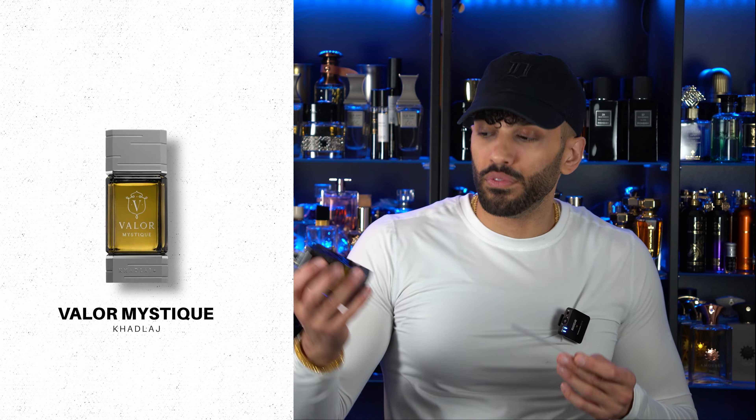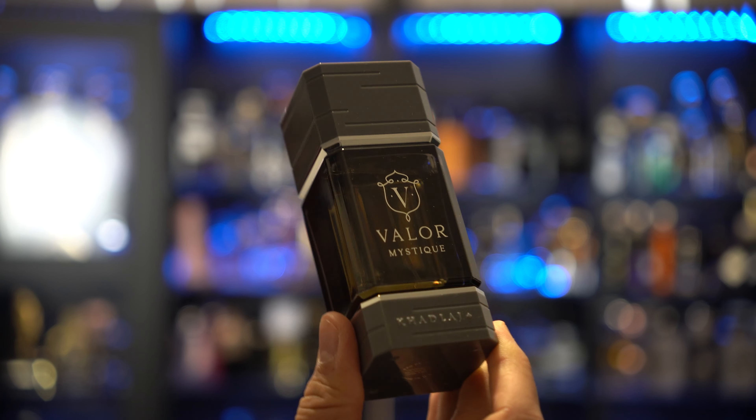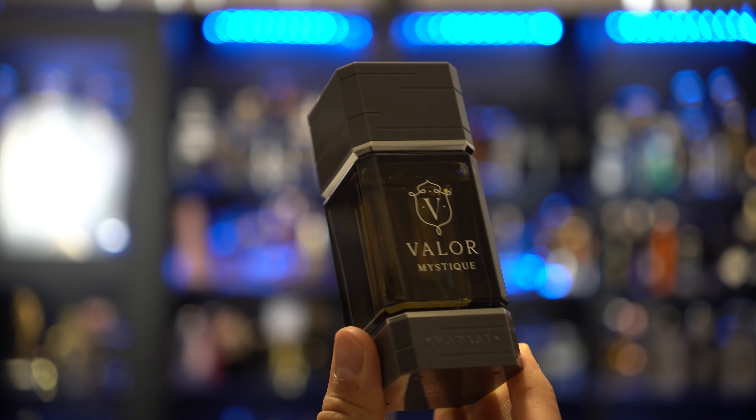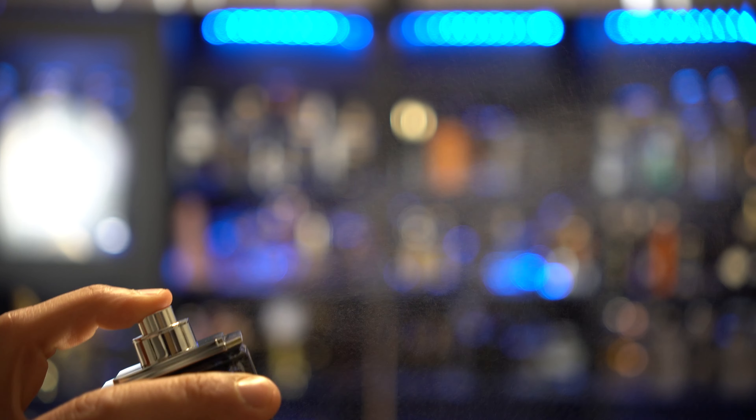The next one we're going to be talking about is called Valor Mystique. Valor Mystique smells a lot like Tom Ford's Oud Wood — probably one of the strongest Oud Wood inspirations I've put my nose to. Right away, as soon as I put my nose to it, it smells high quality. There isn't much of an alcohol opening, and you will be surprised that this is coming out of a fragrance for less than 60 bucks. If you're looking for an Oud Wood inspiration, Valor Mystique smells fantastic.